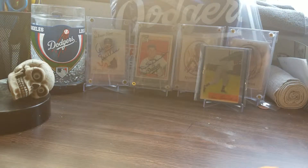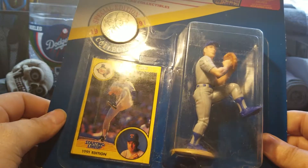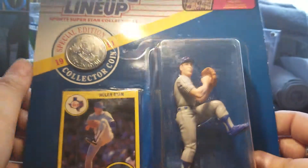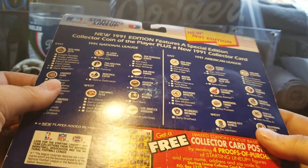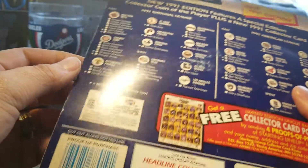The other thing I got was this 1991 edition Starting Lineup with Nolan Ryan. It comes with a card and a coin. I already have one Starting Lineup, but I decided to collect more with Nolan Ryan — I've got to have a bunch of other ones.